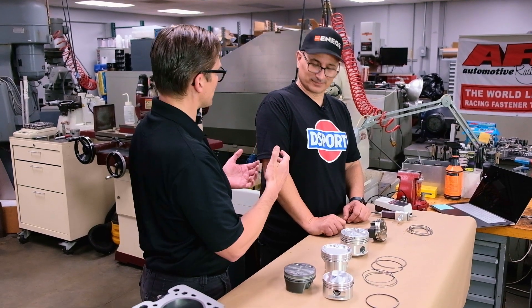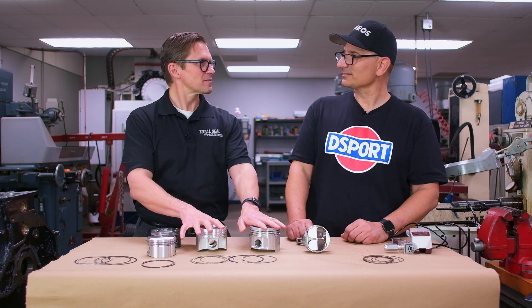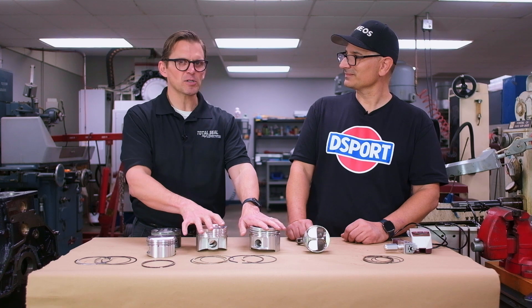When I was at Joe Gibbs Racing, we entered into a development partnership with a company called Lubrizol — one of the largest companies in the world that makes the additives that go into different brands of oil and fuel. We had a Skunk Works team there with physicists and chemists who would come visit the shop. The first thing they'd always want to do is look at parts.